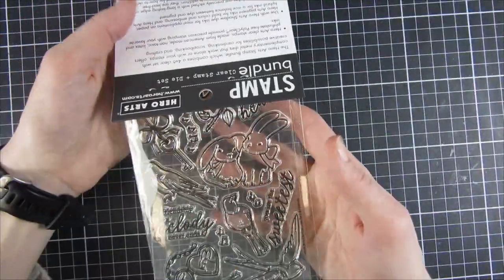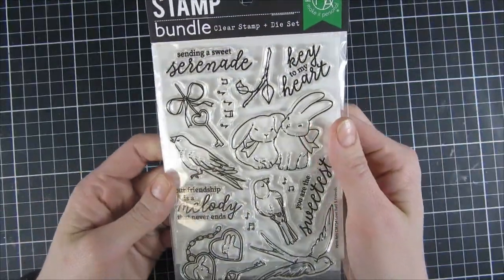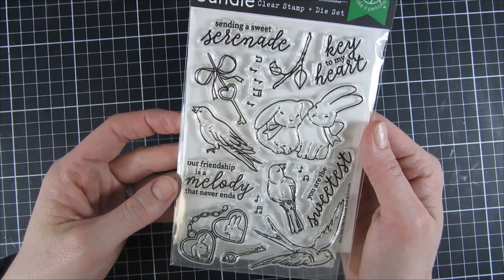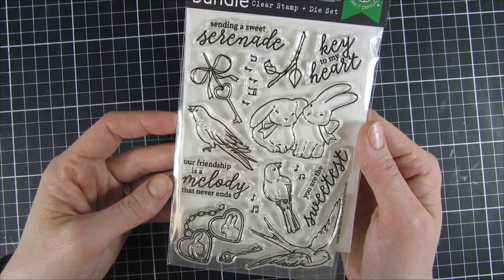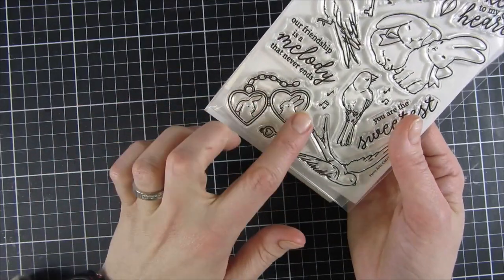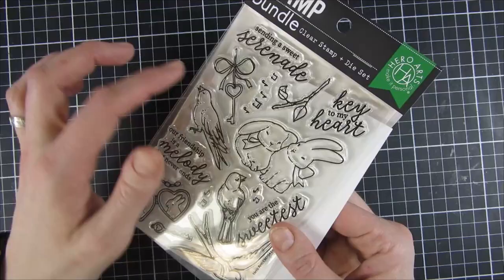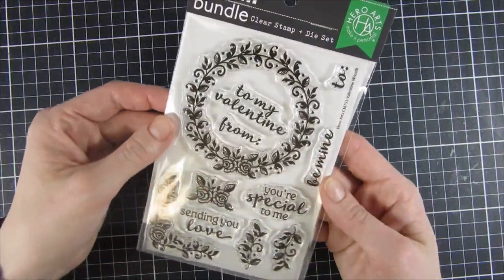The next bundle is Love Bird and Friends. It includes sentiments like 'Sending a Sweet Serenade,' 'Key to My Heart,' 'Our Friendship Is a Melody That Never Ends,' and 'You Are the Sweetest.' You have birds, a locket with bunnies inside, and a little branch for the bird to sit on. There are also coordinating dies for the sentiments — super sweet set.